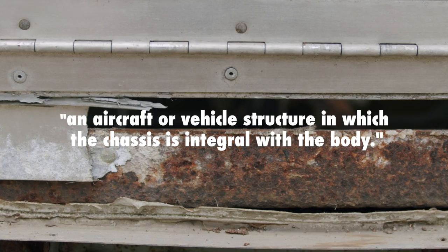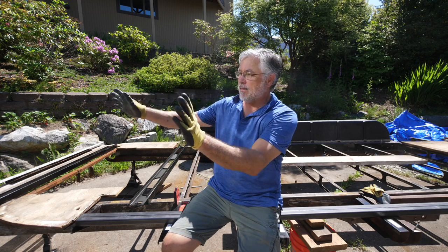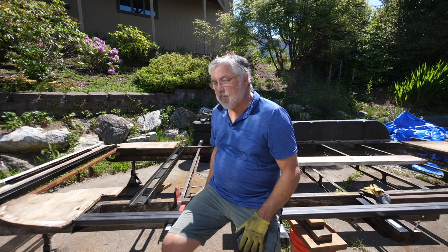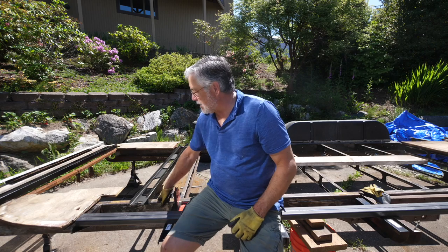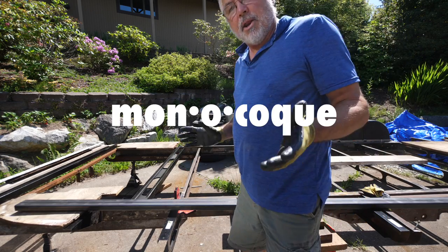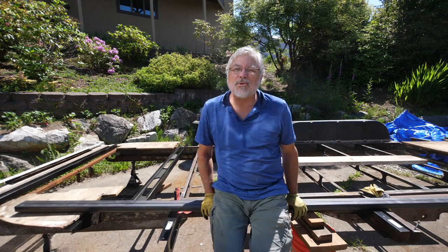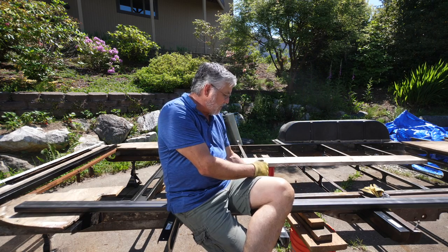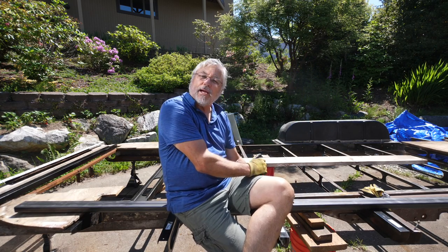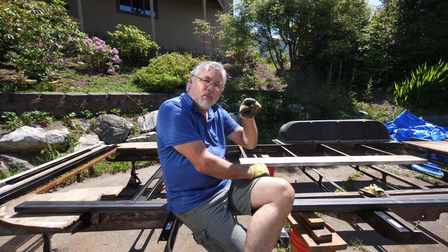Monocoque means the actual trailer — the shiny thing — and the frame work as one body. It's made deliberately to be as light as possible and to have some flex. So don't forget that term if you ever want to become an Airstream person. We do have a better idea for the angle iron though — these are one-eighth inch and we're going to get one-sixteenth inch, one-and-a-half by one.